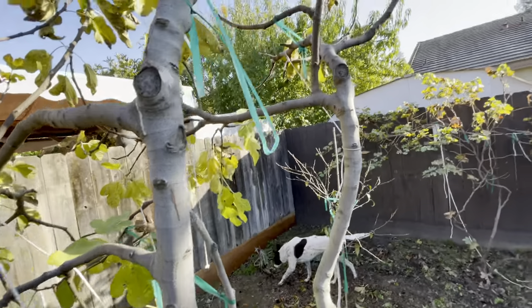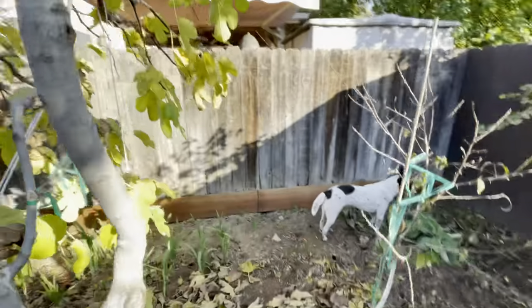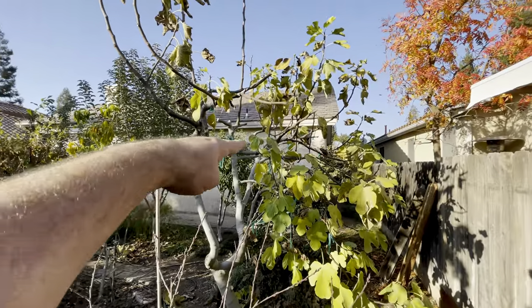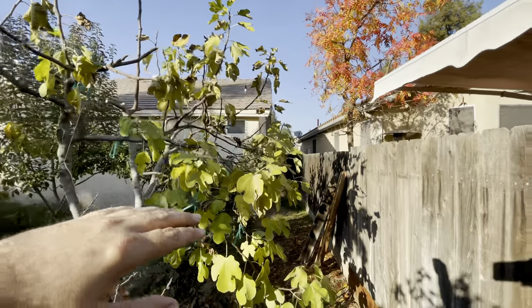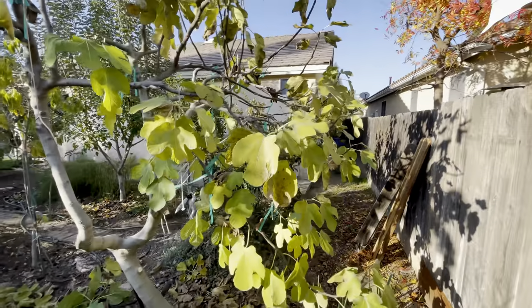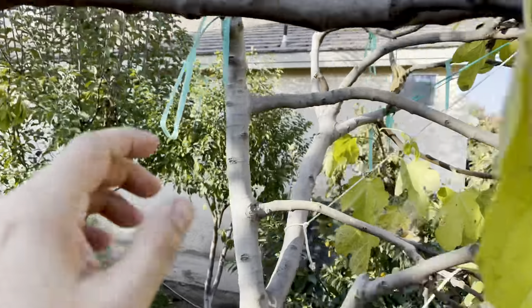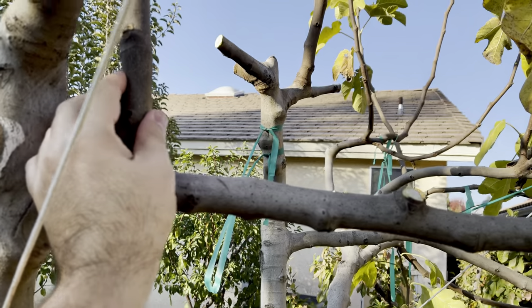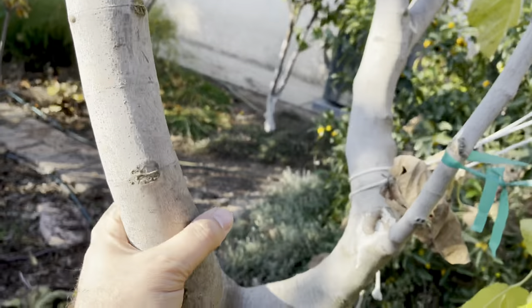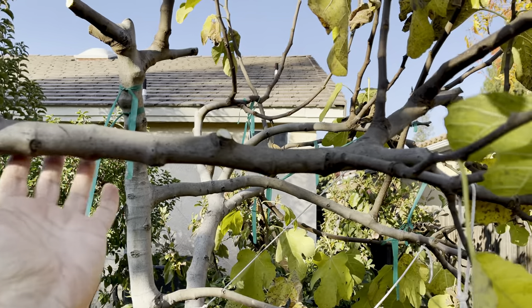So what I'm trying to do — let me put my loppers down — once again I gotta go ultra wide. I'm trying to grow the branches this way so I can go underneath them and pick the figs from underneath. So this was going straight up just like this one is now, and I bent it down right here, tied it right over here, and I just cut it off now. You can see it's nearly almost permanently bent this way.